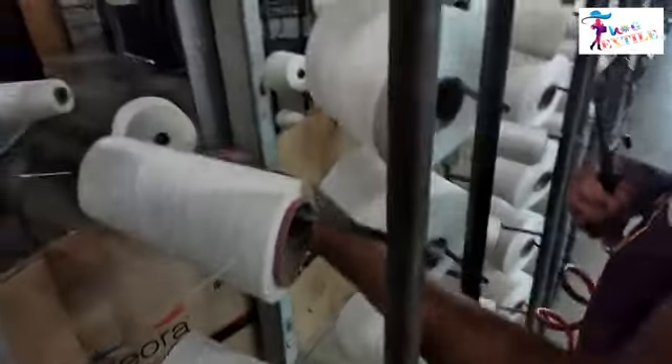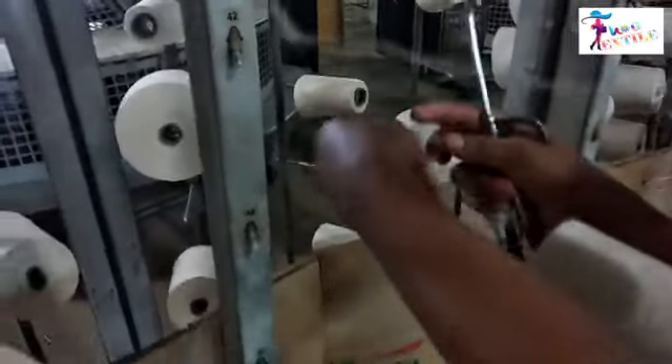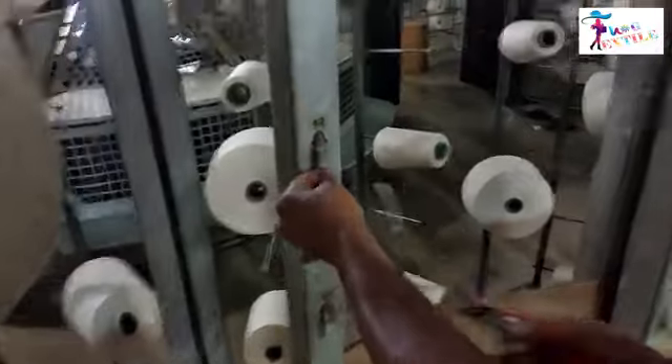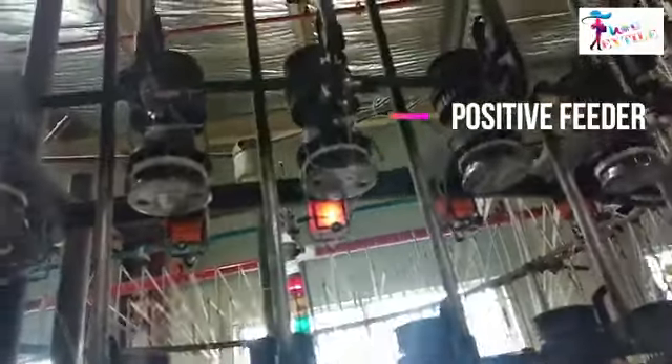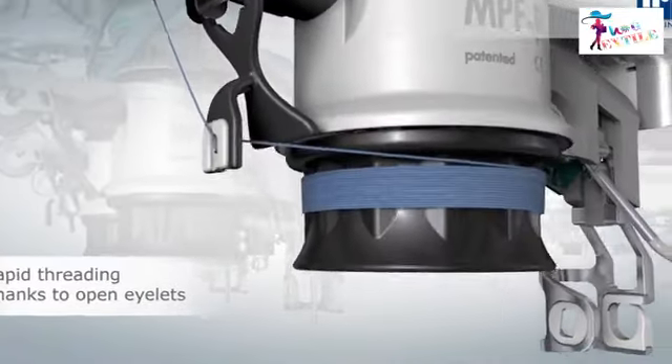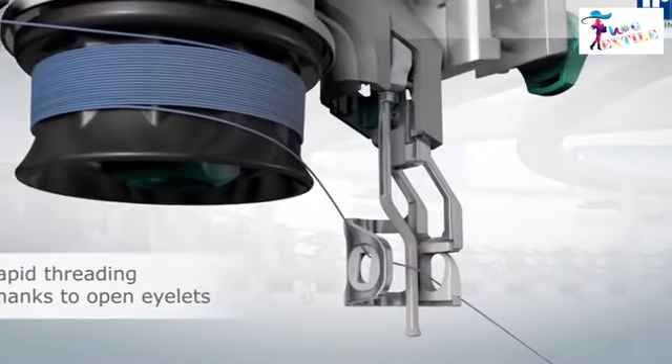The journey of a circular knitting machine starts from the creel. The creel is used to place the yarn cone, from where the yarn is supplied to the machine through an aluminum tube. From the cone, yarn travels through the aluminum tube to the positive feeder. The positive feeder is a device which supplies the required amount of yarn to the needle with proper tension.